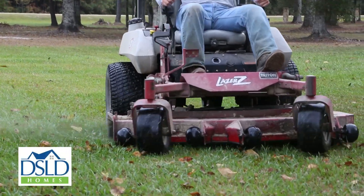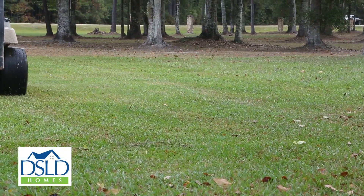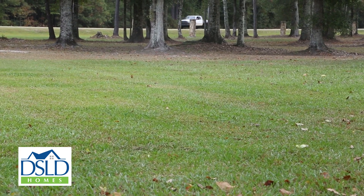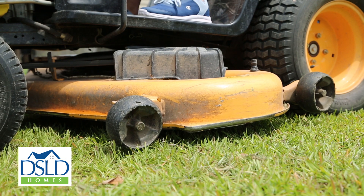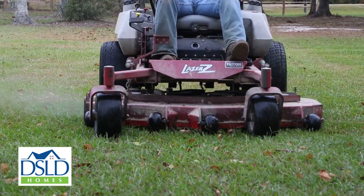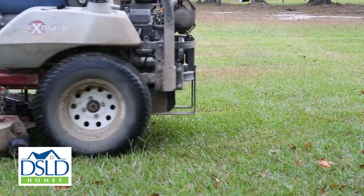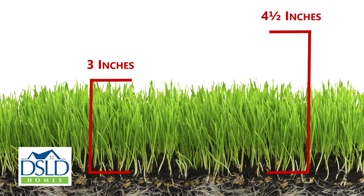Mowing also has a profound effect on the way your grass grows. Mowing at the appropriate height is key to preventing damage and reducing weed encroachment. Newly laid sod should be cut at the highest setting on your lawn mower until growth rates become even across your lawn. Lawns with established root systems should be cut to a height no lower than 3 inches. A general rule is to mow before the grass becomes one and a half times as tall as the cutting height of your mower blade. For example, if you plan to cut at a height of 3 inches, mow whenever your grass reaches four and a half inches tall.